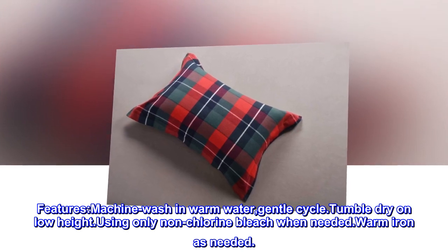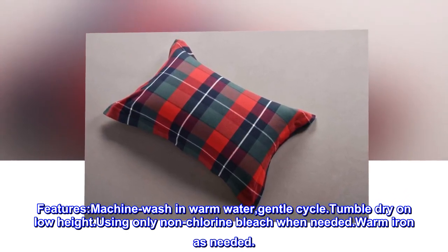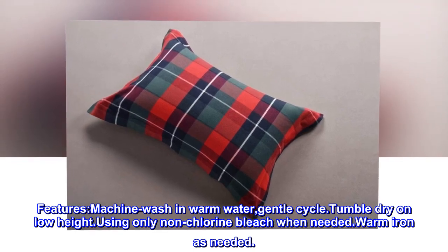Features: Machine wash in warm water on gentle cycle. Tumble dry on low heat. Use only non-chlorine bleach when needed. Warm iron as needed.